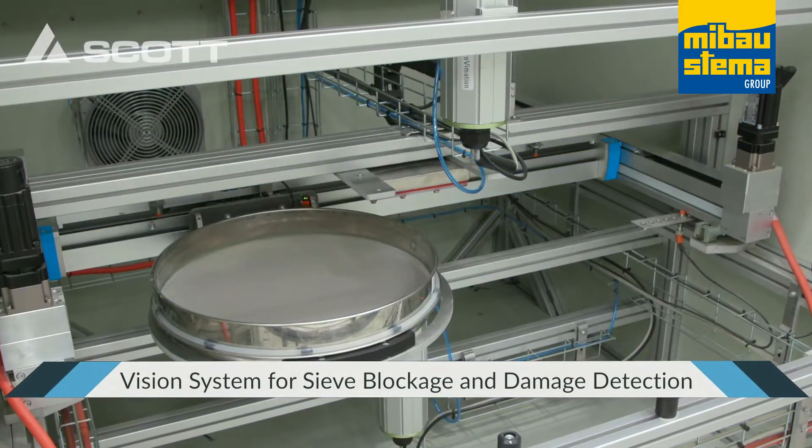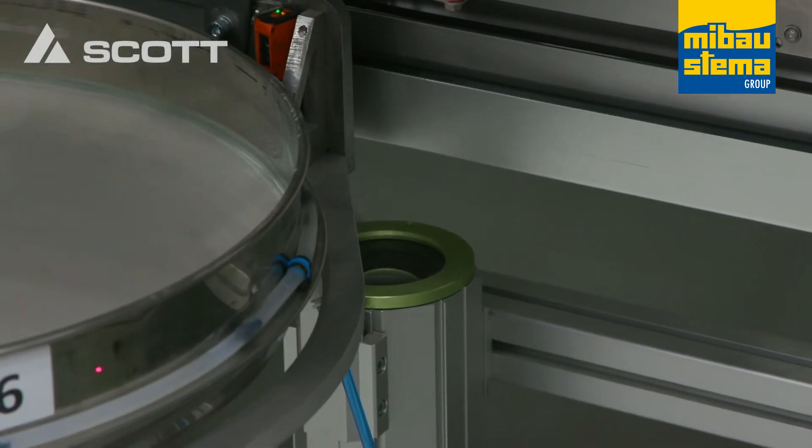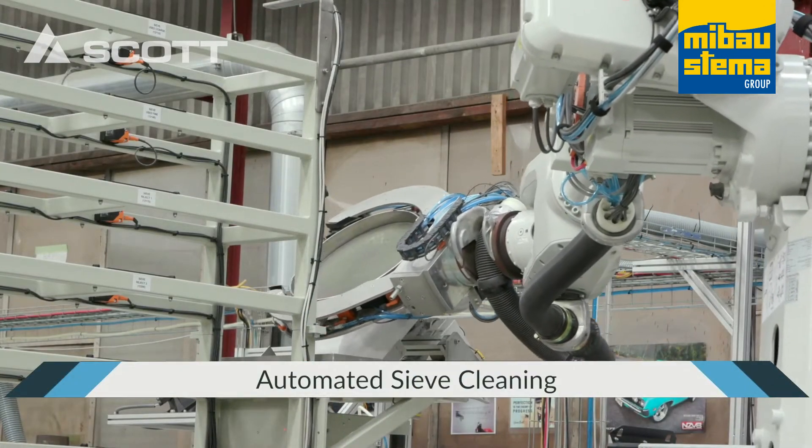After every sieve use, the vision inspection station checks for blockages and damage. Trays that are returned to the rack are auto-washed, dried and returned to the loading station after use.